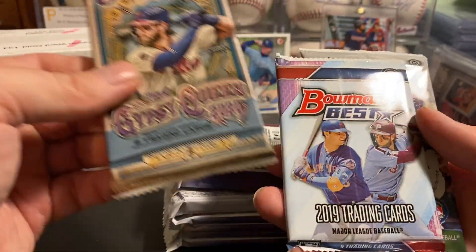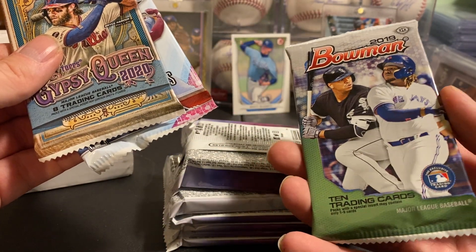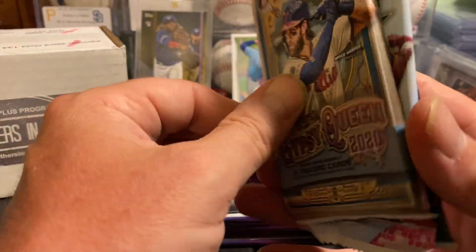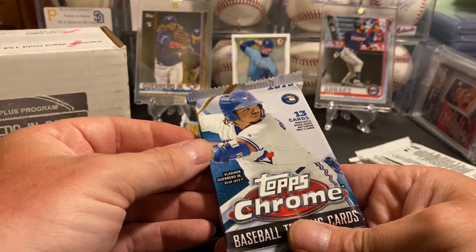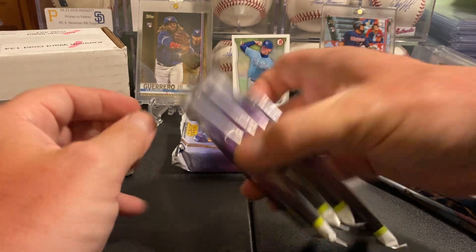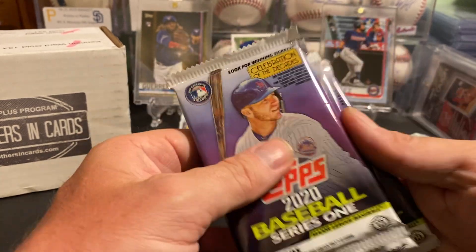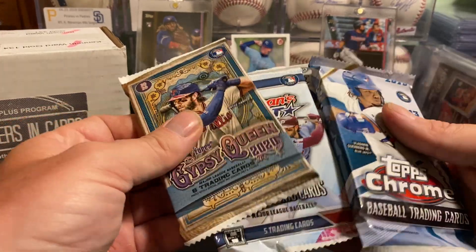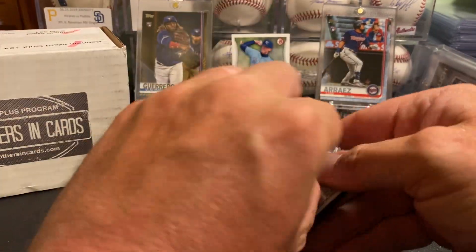We got a Gypsy Queen hobby, Bowman's Best 2019, 2019 Bowman hobby — this must have been their pack of the month so this could have a Wander autograph in it. We got a jumbo Series One 2020 and Topps Chrome. We got four packs of Series One, so we're looking for short prints, maybe a clear acetate Yordan. We'll open those first and save the Bowman's for last.